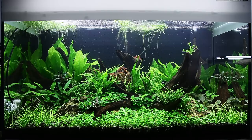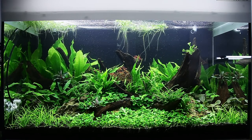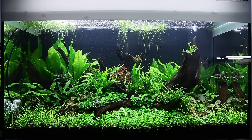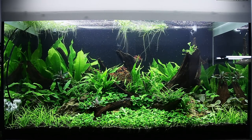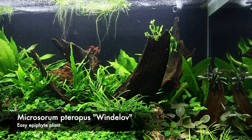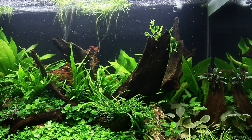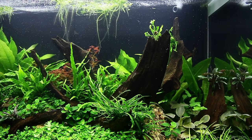First of all, let's comment on the growth. You can see the growth has been excellent compared with two weeks ago. The carpet in the foreground is really showing great growth, almost forming a solid carpet now. The epiphyte plants — the trident fern at the bottom centre, the windelove at the top, and the regular java fern over to the left — are slow-growing plants so you won't see anywhere near as much growth as with those carpeting species.